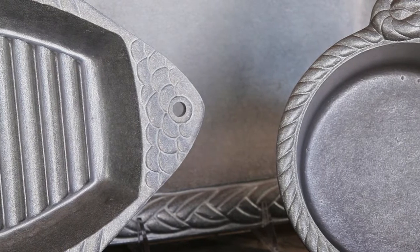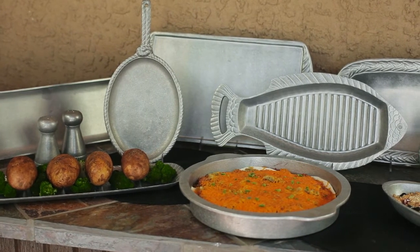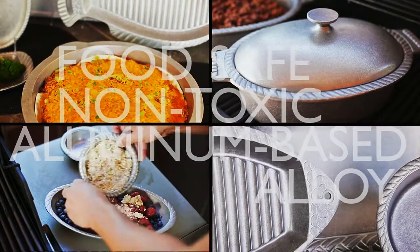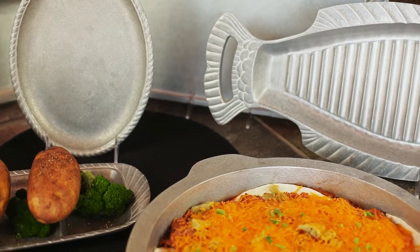Gourmet Grillware is a durable and functional line of products specifically designed for use on the grill. It's made of 100% Armatel metal, a food-safe aluminum alloy that meets FDA guidelines for cooking and serving food, and it's safe up to 1,000 degrees. You can cook in the dish, then take it right to the table. It retains the heat and allows you to keep your food hot longer.